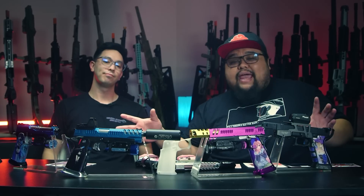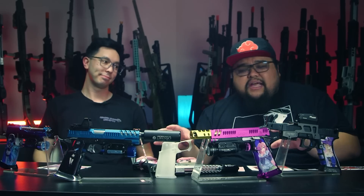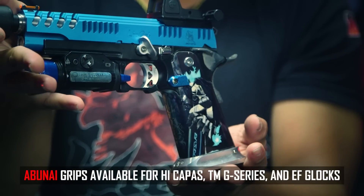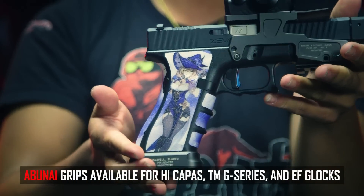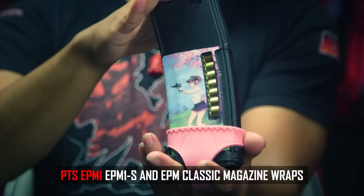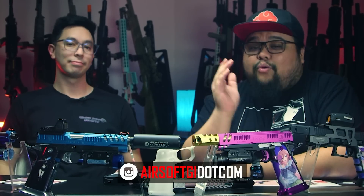All right guys, as you can see here we have some of the pistols that have been done up by Abunai Supply. You look at the base gun and it's just a colorful pistol, but the Abunai wrap is just the cherry on top to customize your airsoft gun the way that you like it. They offer wraps for G-series, Glocks, Hi-Capas, and mag wraps for the EPM1, EPM1S, and EPM Classic. You can find pre-made wraps at airsoftgi.com, or if you want one customized, you can find it at Abunai Supply.